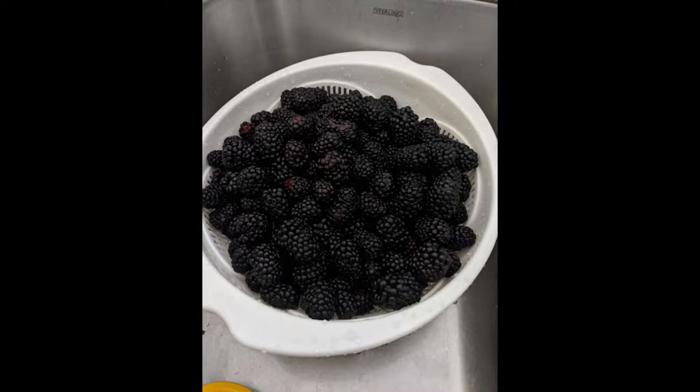I buy frozen mangoes, but you can use fresh fruit. If you use fresh fruit — which is great when they're in season, and I do that for blackberries all the time — wash them very well, dunk them in sanitizer, put them in gallon or larger Ziploc bags, and throw them in the freezer. That's going to help kill bacteria on the fruit and also help break down the skin casing, which helps extract more flavor.